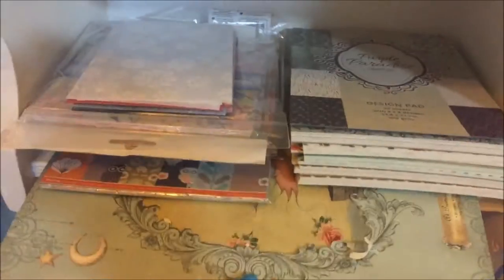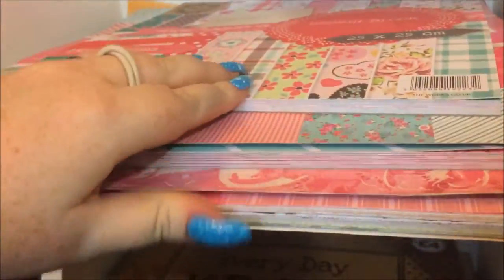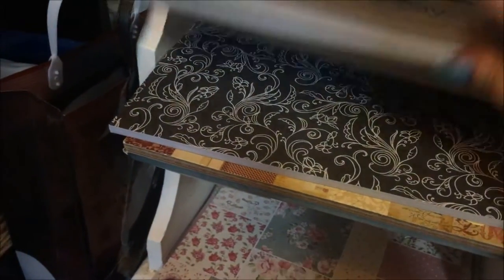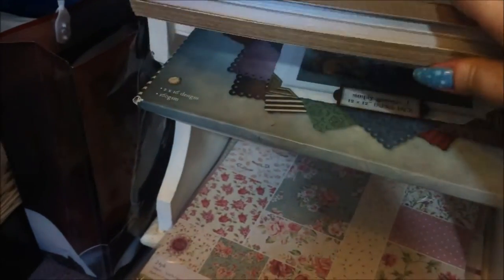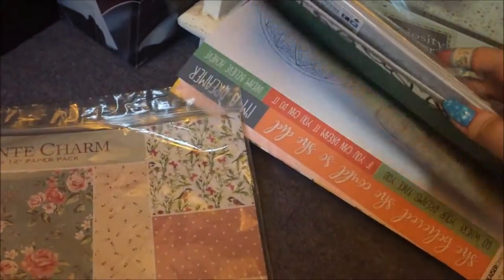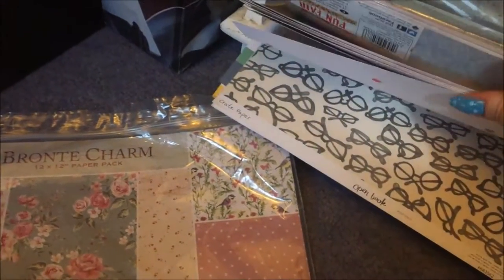The next shelf has all the pretty summery and very colourful cardstock pads. The one below is all the darker colours: a craft pad, a vintage pad, a black and white pad, another vintage, another vintage, a Santoro Gorjuss pad. Down at the bottom are all my paper packs — everything above was cardstock — plus loose papers all hanging out down there.